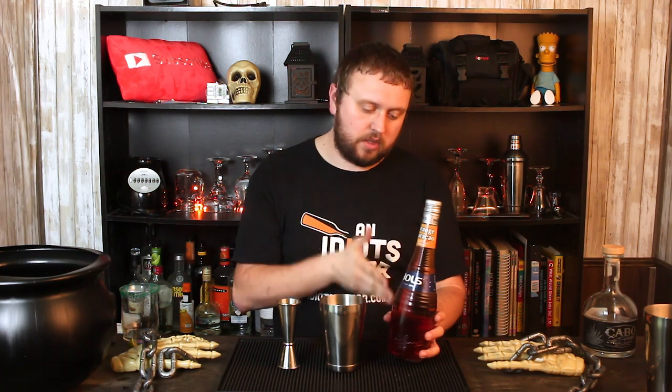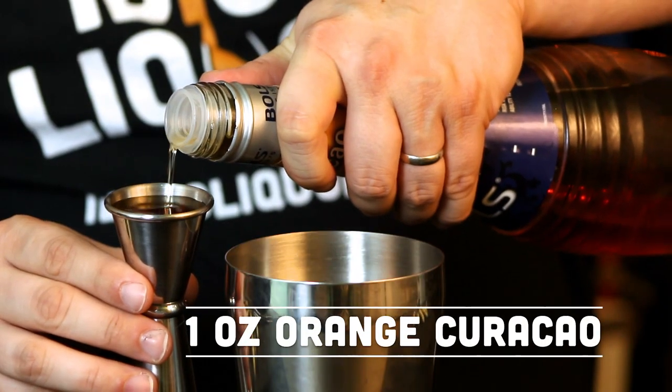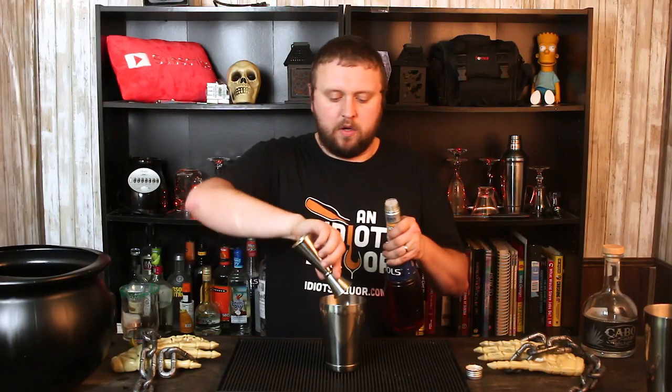The next ingredient is orange curaçao. You might also see blue curaçao or clear curaçao — they all pretty much taste the same, it's just colored differently. The orange is going to lend us a hand in creating that pumpkin-y, orange-y looking color we're looking for. This is going to be an ounce of that. It is an orange-flavored liqueur — all three versions are orange-flavored liqueurs. It comes in handy for other drinks like Mai Tais, and there's a lot of different things you can make with orange curaçao. It's worth having.